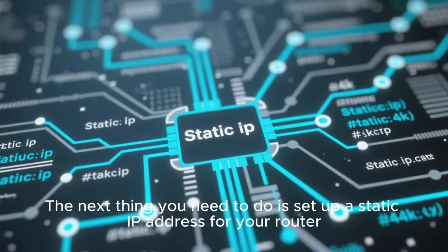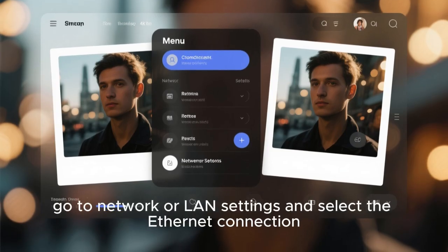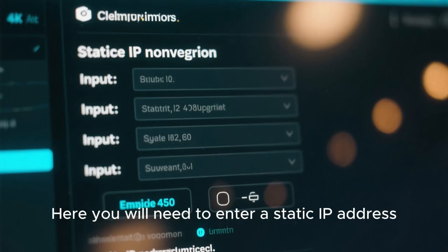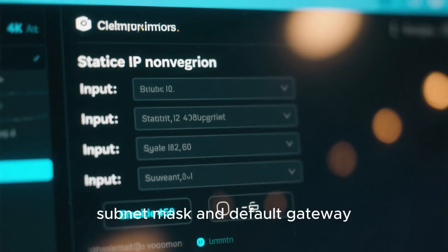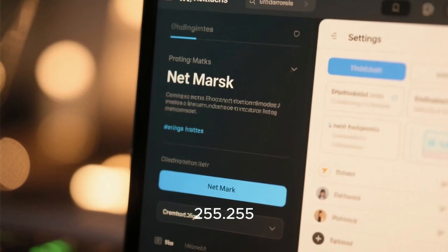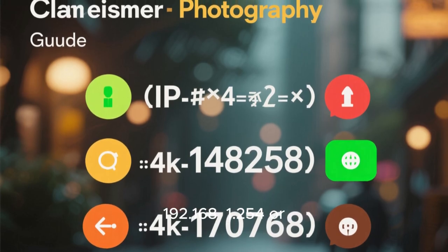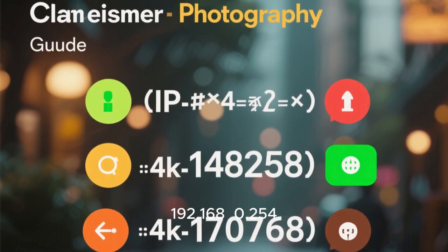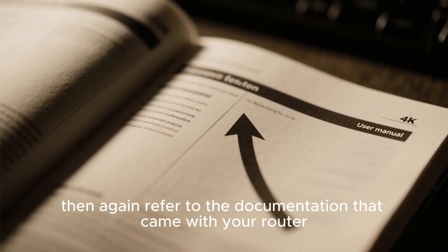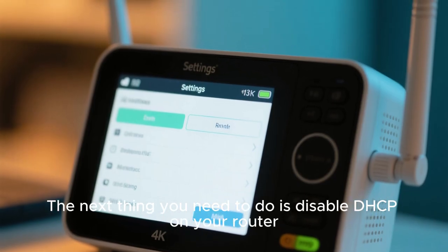The next thing you need to do is set up a static IP address for your router. To do that, go to network or LAN settings and select the ethernet connection. Here you will need to enter a static IP address, subnet mask, and default gateway. For most routers, the subnet mask will be 255.255.255.0 and the default gateway will be 192.168.1.54 or 192.168.0.54. If you can't find these settings, then refer to the documentation that came with your router. The next thing you need to do is disable DHCP on your router.